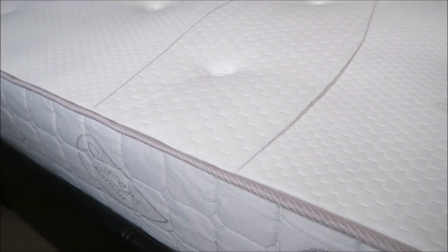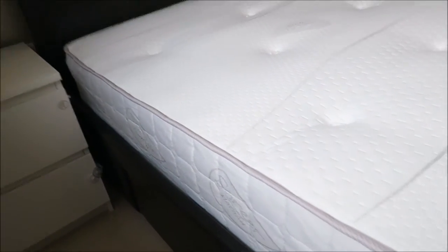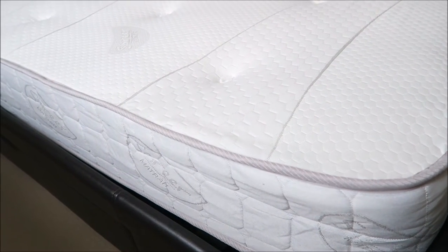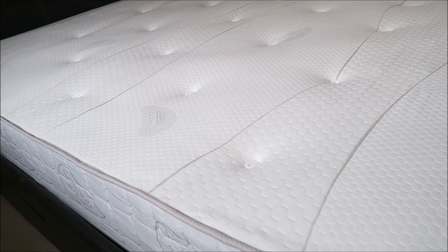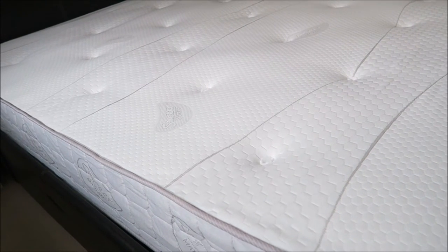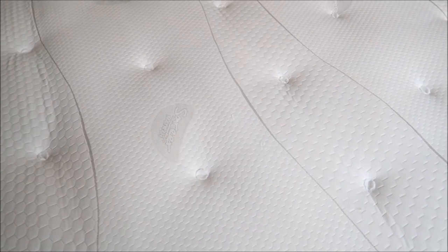If you look at the side here, it has a good height — about the size of my hand. Looking around the mattress, it does not come with handles. I think this is because it's a non-turnable mattress, which means it does not require you to turn your mattress over now and then whenever you feel there's a dent in it. That's why it does not come with handles.